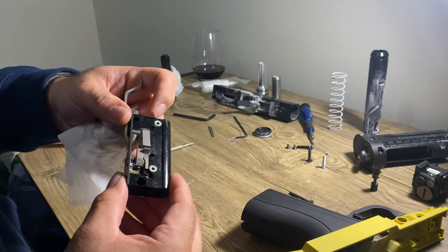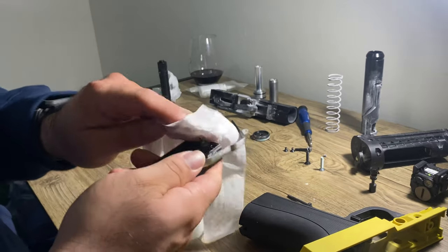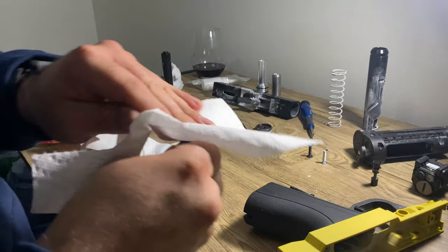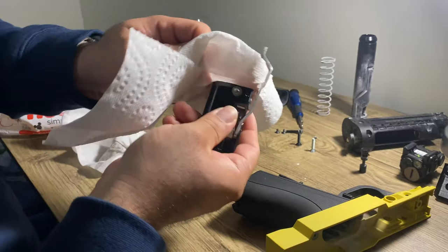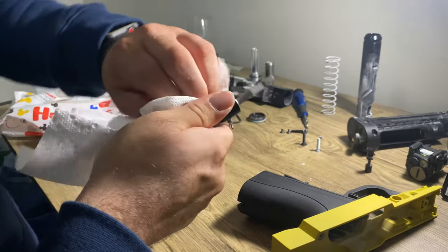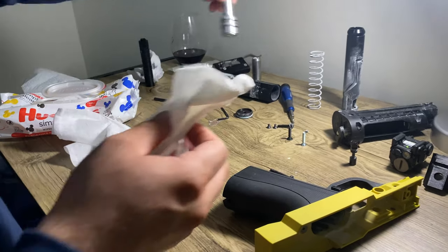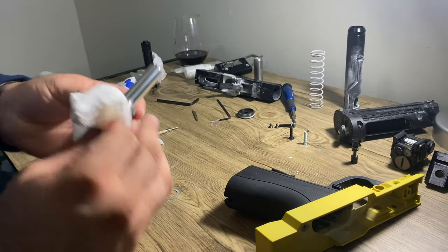Inspect the seals right here — they look good. Let me take a paper towel and start wiping it to dry it out. It doesn't have to be perfect, just do it as best as you can. Let me wipe this off and take off any moisture because I will be greasing it up.